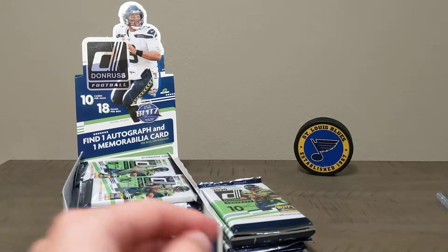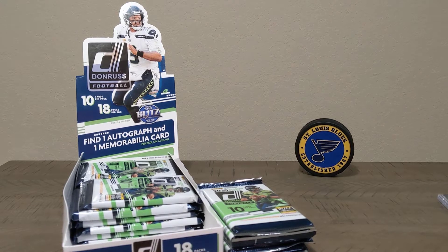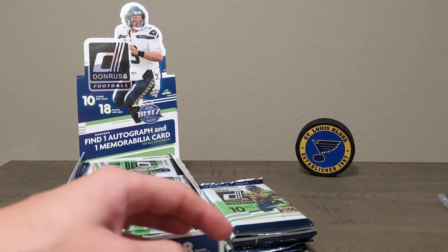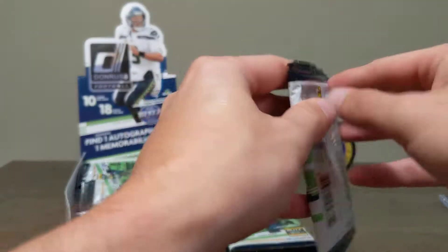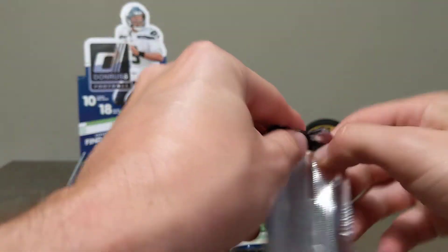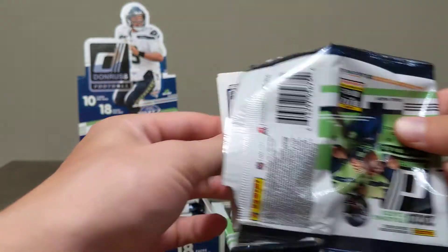There's also going to be an Optic preview in this, which I think is new for this year. There is one auto, one relic, 12 rookies, and six rated rookies on average per box. Not guaranteed, but that's what they're saying on average.